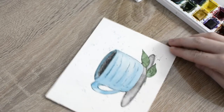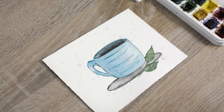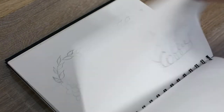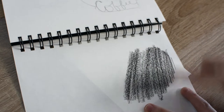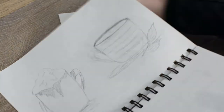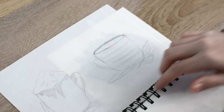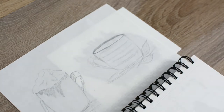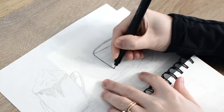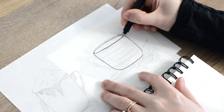Hey everyone, today I'm going to be teaching you how to paint this easy coffee mug using watercolors. Before we can begin painting, we first need to draw our coffee mug. I already sketched out my coffee mug, and now I'm going to transfer my sketch onto my watercolor paper by scribbling some graphite on the back of my sketch, then tracing over the picture to transfer it.